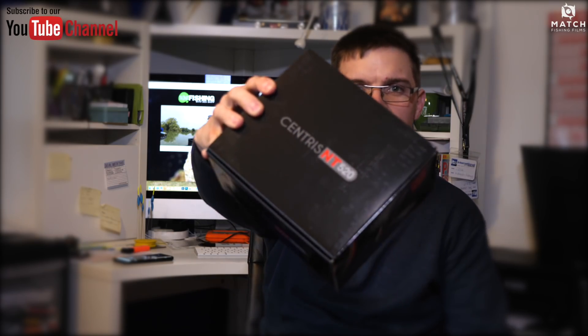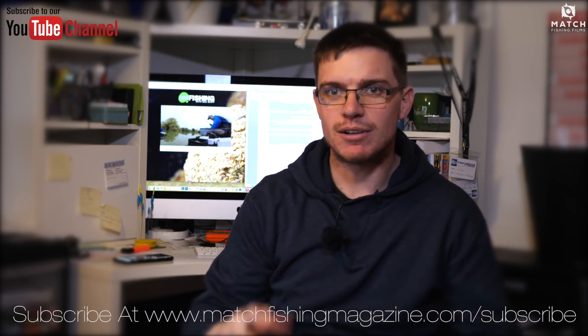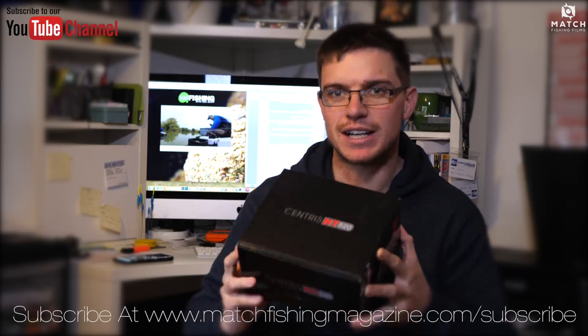I've just had a lovely knock on the door, nice delivery — the brand new Centris Reels from Preston Innovations. Now subscribers to the magazine will have seen it already, but I gave a glowing review to these reels in the March Issue of Match Fishing magazine.